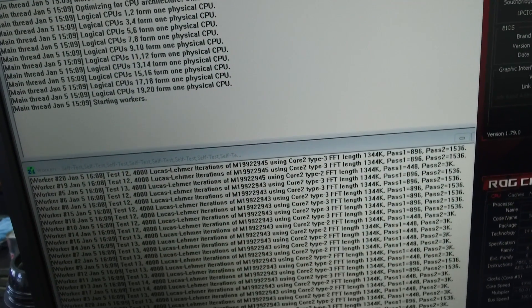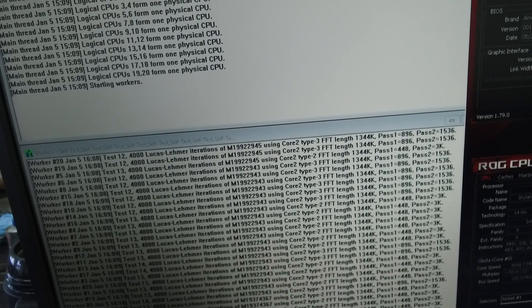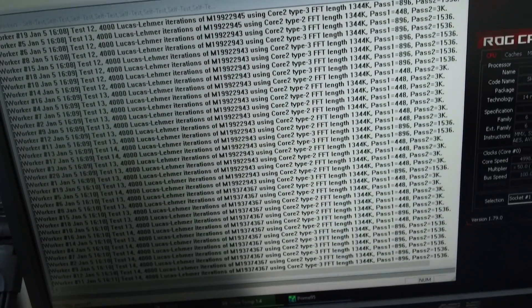This is pretty much maxed out on the Corsair AIO. I think you can maybe hit 5.1 GHz on a custom water cooling loop if you have a very good chip. Keep in mind that this CPU is already pre-tested, so it's already a really good sample. On an average CPU you might be able to get 4.7 to 4.8 GHz if you delid it, and on the pre-tested CPU, 5 GHz should be possible.